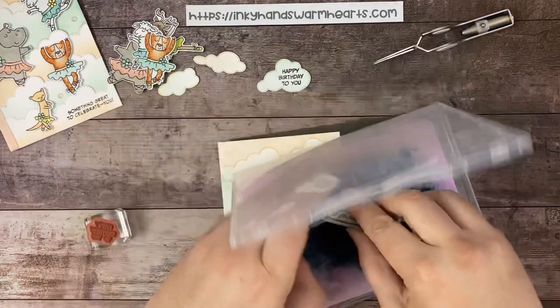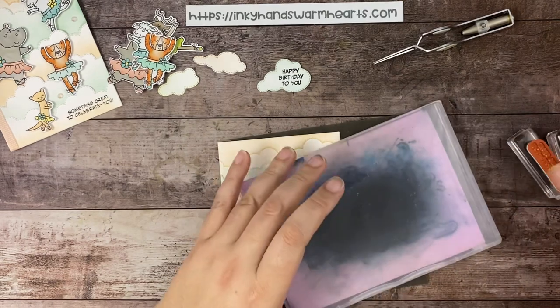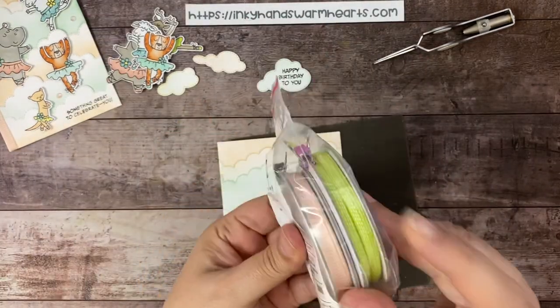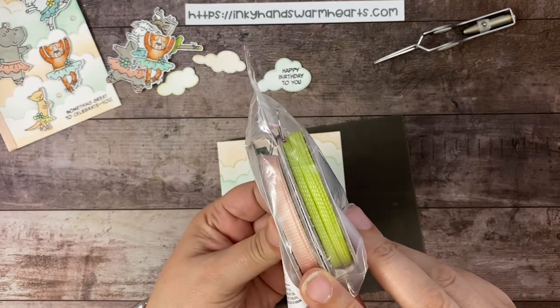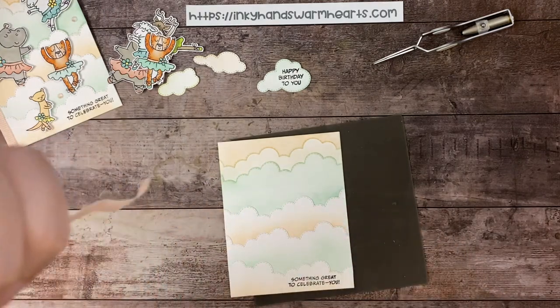The ribbon I'm using is part of a combo pack — it's part of the suite with the Zany Zoo Suite. There are two different ribbons. It's called the Ribbon Duo Combo Pack. You get this beautiful lemon lime twist and this really pretty petal pink. They have great texture. Isn't it beautiful? I think it's such a pretty ribbon.